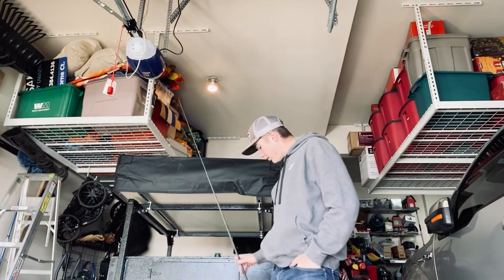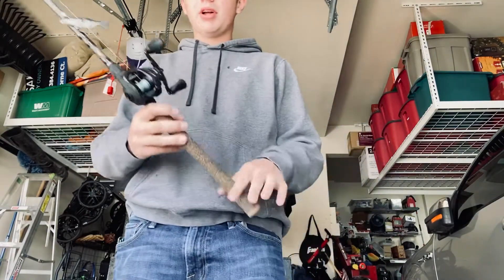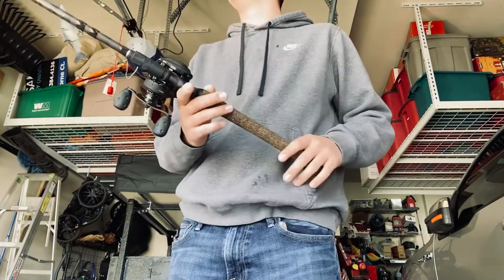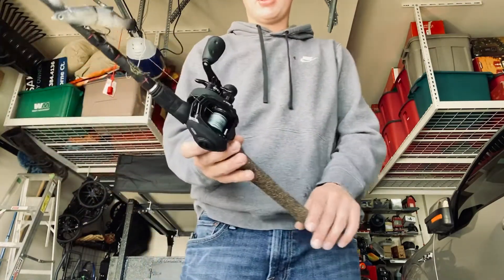To start it off, we'll do the rod and reel. The reel is an Abu Garcia Revo X. This is a new one — got it on sale — and so far it's been a really good reel.